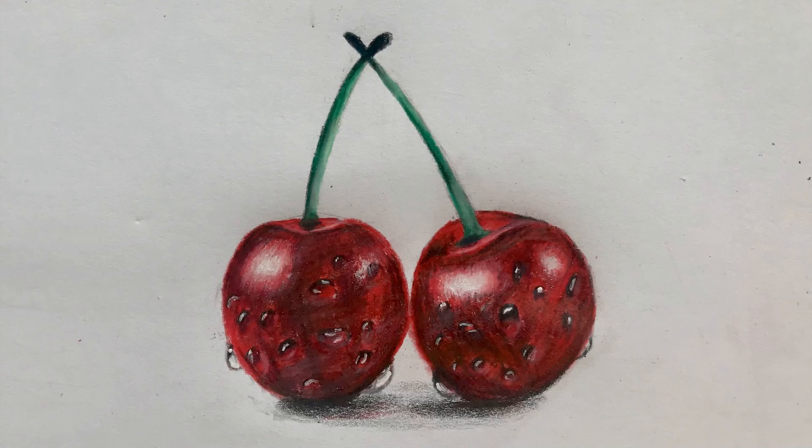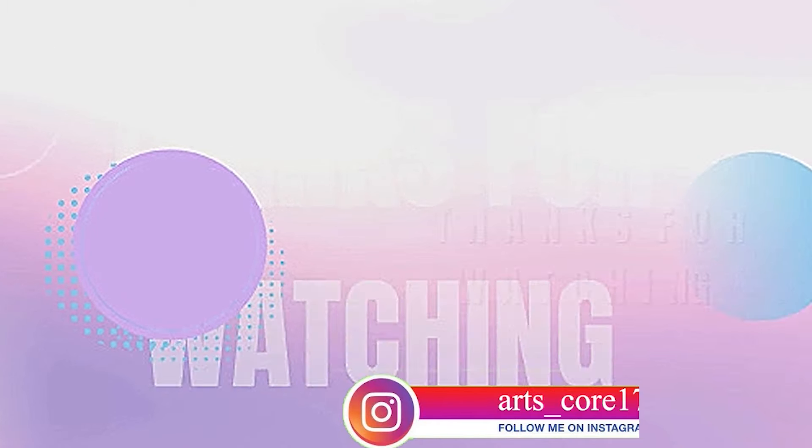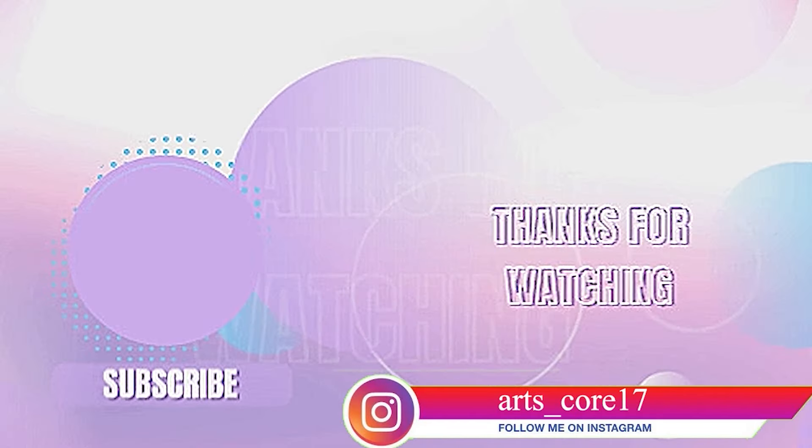And this is how you draw cherries. I hope you learned something from this video and if you enjoyed it, please like, comment, share, and don't forget to subscribe. Bye.